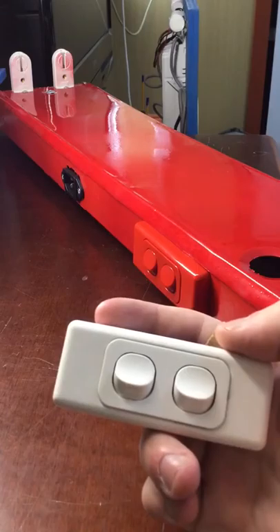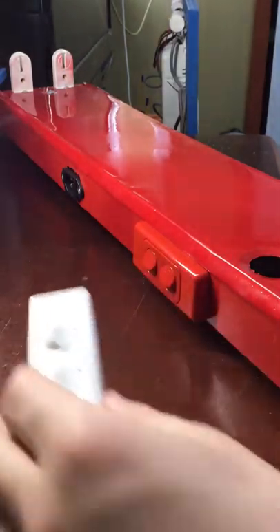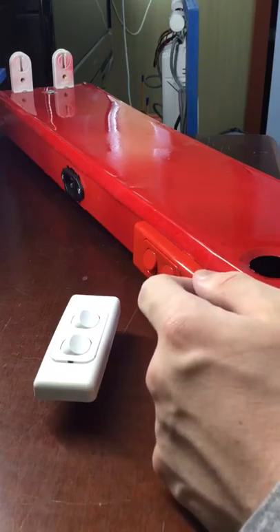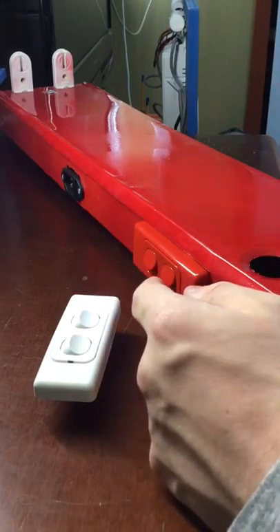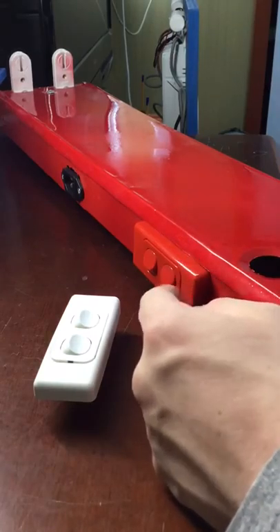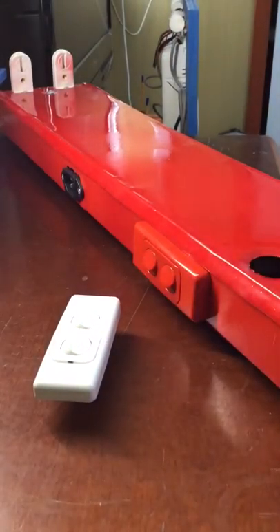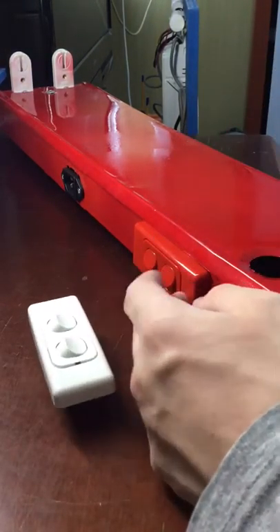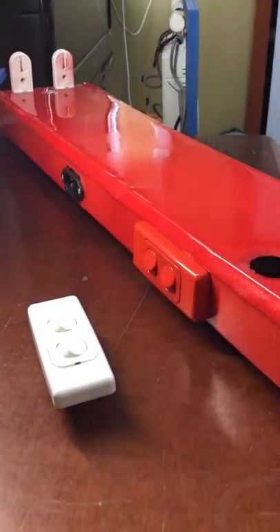It turns out that Clipsal actually make red Architray switches. So I thought I'd buy a red one and the red actually goes good with the batten. Now if you take a look, they are actually a little bit different shades of red but the camera doesn't pick it up. So this is the red switch — very rarely used but it is out there and it is available.